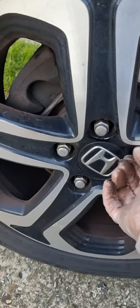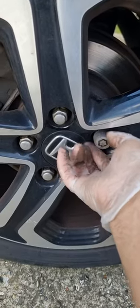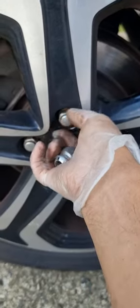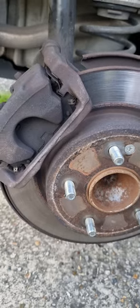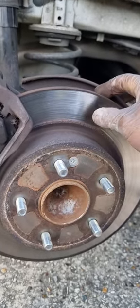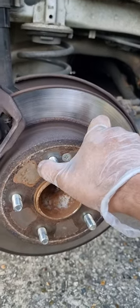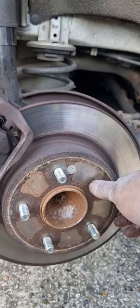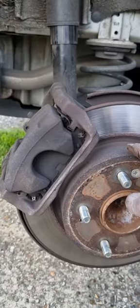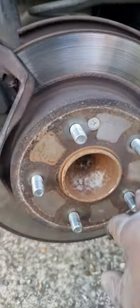I already loosened the wheel nuts, so I'm going to take the wheel off first. I've already taken the wheel off here, so you can see the brake pad and the brake disc. The thickness of this brake disc is almost at the minimum defined depth. This is the rear, and the rear is a bit trickier than the front.